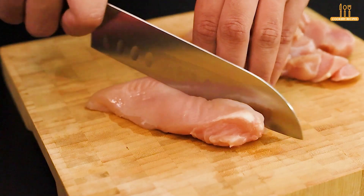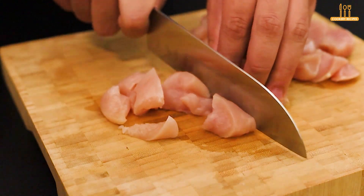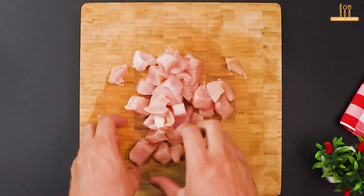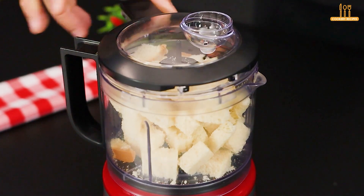Take 500 grams of chicken breast and cut it into cubes. Now let's process the bread — let it blend for about 3 minutes.